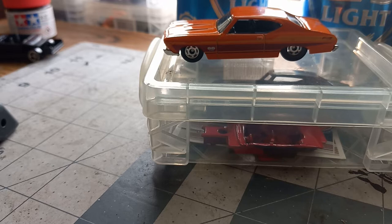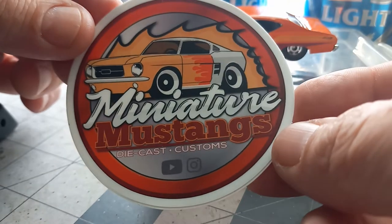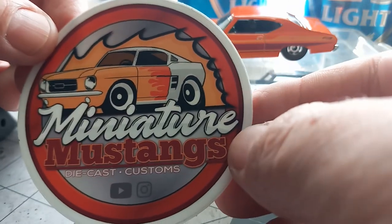I wanted to make a video real quick about something that I got in the mail today, and I really wasn't expecting it. I don't know how they got my address, unless I showed it in some of the videos. I'm not going to say his name, but I want to show you his sticker. Hey, buddy — look at this. Miniature Mustangs Diecast Customs. I thank you so much, brother. That sticker is awesome.